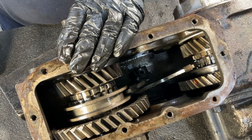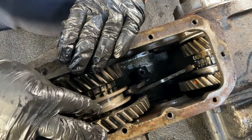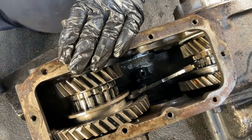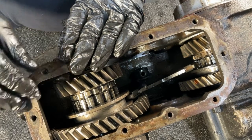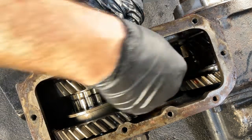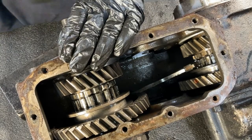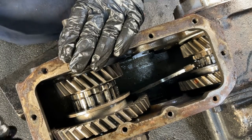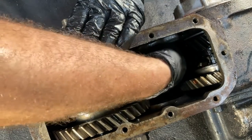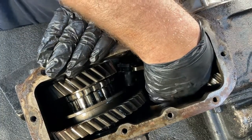Now it is time to remove the stock shift forks. A secret to removing these is to first position the shift collars in the rearmost position — then you have just enough clearance to remove the forks. The rear output is the hardest of the two forks to remove. Remove the first fork, which should come out easily, and set it aside. To remove the rear output fork, shove it towards the side of the rear output as much as possible, then twist and swing the fork up and out.